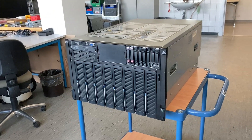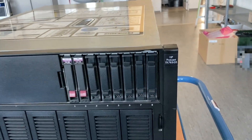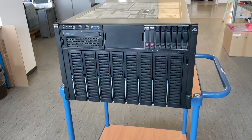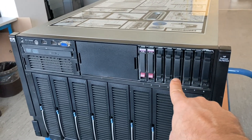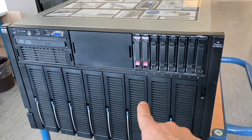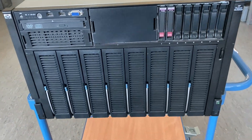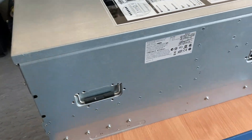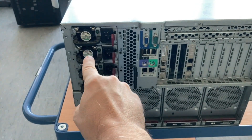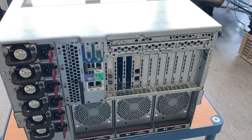Hi there and welcome to another old server teardown. This time it's an HP DL785 generation 5. This server has space for 16 hard drives, 8 CPUs and memory. It also has 6 power supplies, each one with 1200 watts at 230 volts input.